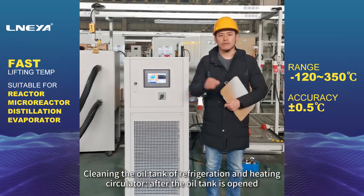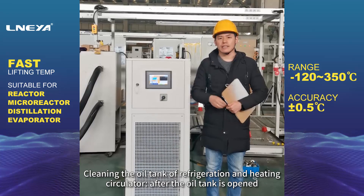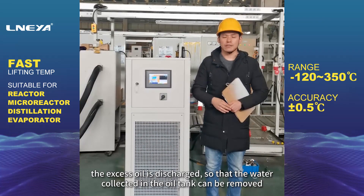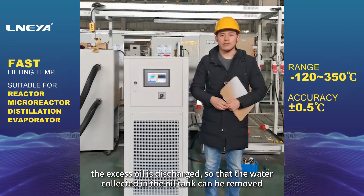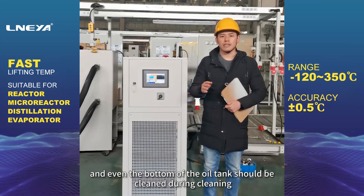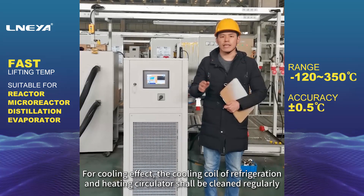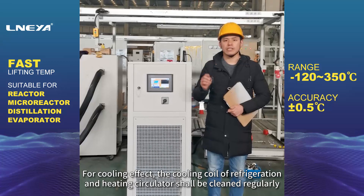Cleaning the oil tank of the refrigeration and heating circulator: after the oil tank is opened, the excess oil is discharged so that the water collected in the oil tank can be removed. Even the bottom of the oil tank should be cleaned during cleaning.